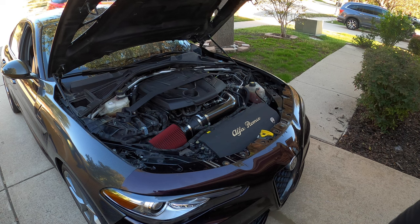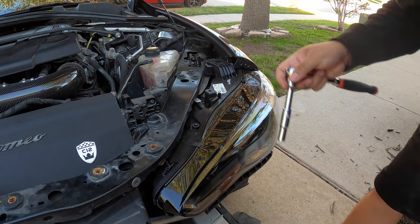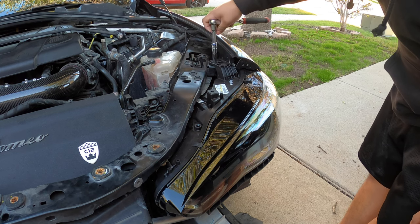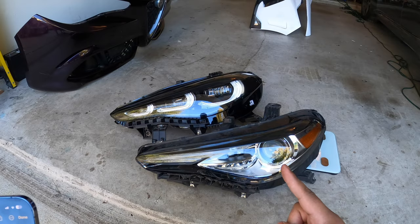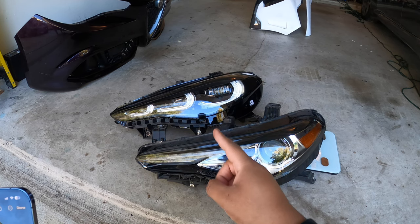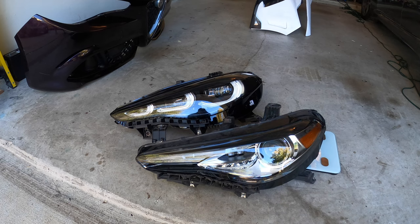I'm just going to take off the front bumper because that's really all that's holding it in. Someone in our last video asked a very interesting question — what is the weight difference between the two headlights? I wasn't too sure, but I found out: the old headlight weighs 10.2 pounds, the new headlight weighs 12.6 pounds, so the new one is 2.4 pounds heavier.